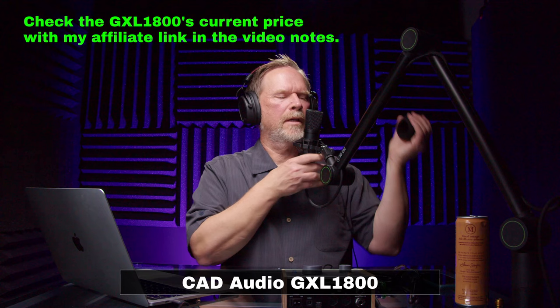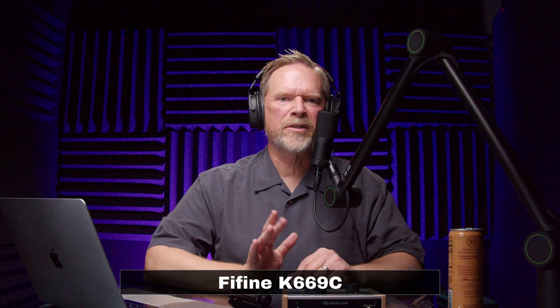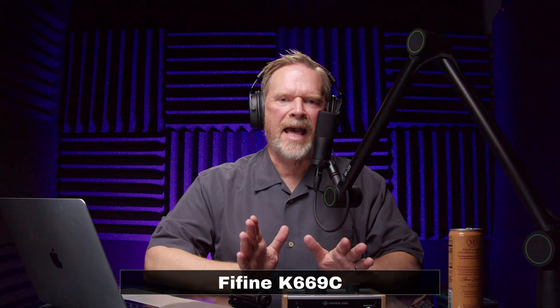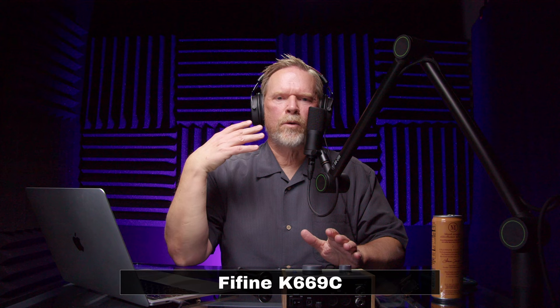Next up is the Fifine K669C. Fifine did send this one to me to review a couple of months ago, but as I mentioned, none of the manufacturers know I'm making this comparison video — it's not sponsored. This microphone goes for $37, so we've roughly doubled the price. Right away I'm noticing I'm not hearing any noise in my headphones.